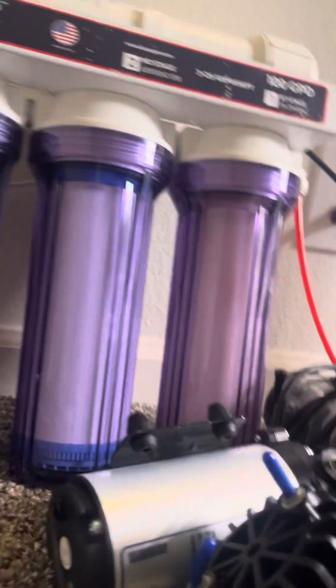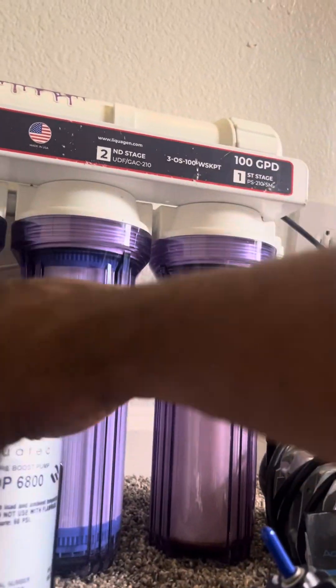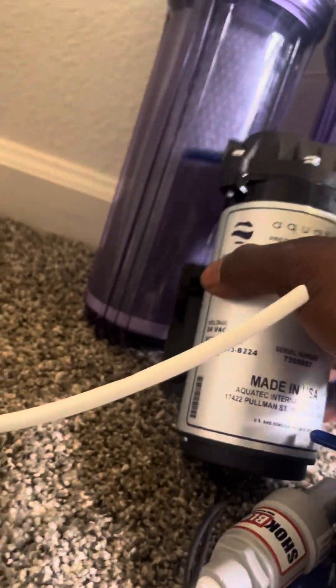Especially since I'm about to get a 125-gallon tank — that'll probably take about an hour to fill, and I can do my water changes for my plants too. Happy plants, happy reptiles, happy fish — everybody's happy.